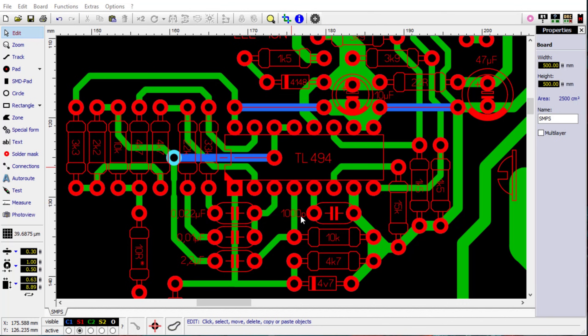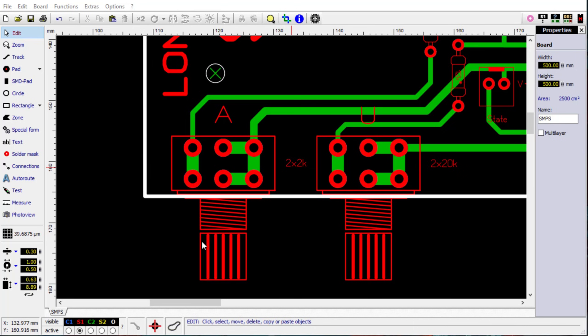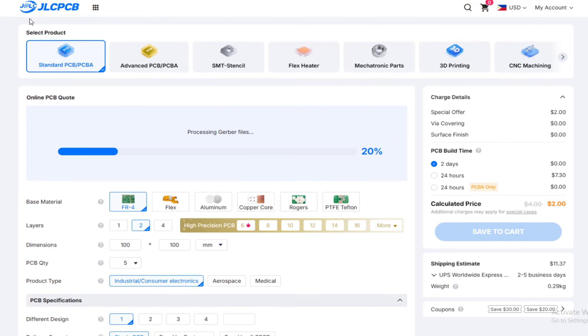The circuit operates in a half-bridge configuration with a driver transformer, and the TL494 IC is taken from an ATX power supply. I've attached the Gerber files, which you can download from the description section and upload to JLCPCB.com following my instructions.